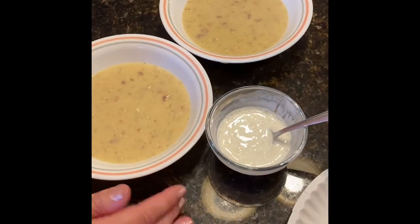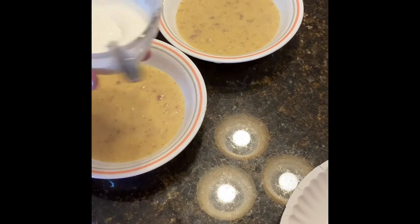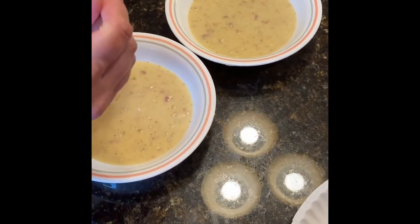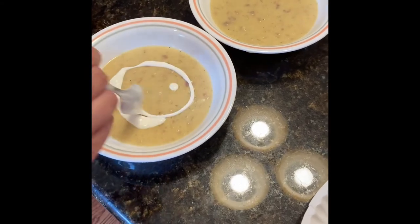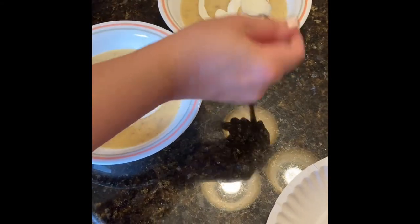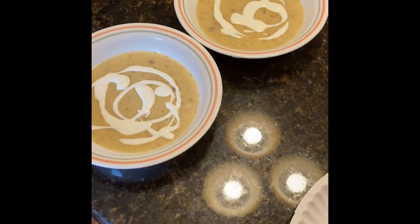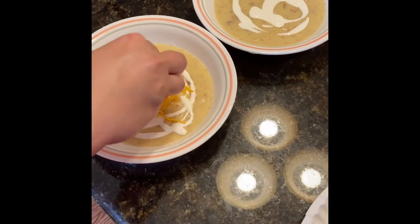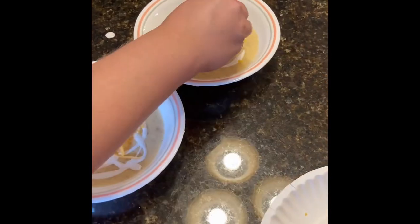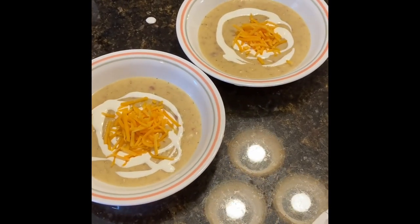We have our beautiful soup all spooned into our bowls. I'm going to make it a little fancy — I've put some sour cream in my one cup prep bowl and diluted it with a little bit of water, and I'm just going to make a little swirl in each bowl. If you have green onions that would be amazing, extra bacon bits would also be amazing, and a little bit of cheese on top. Dinner is ready! Thanks so much for watching, we'll see you next time. Bye-bye!